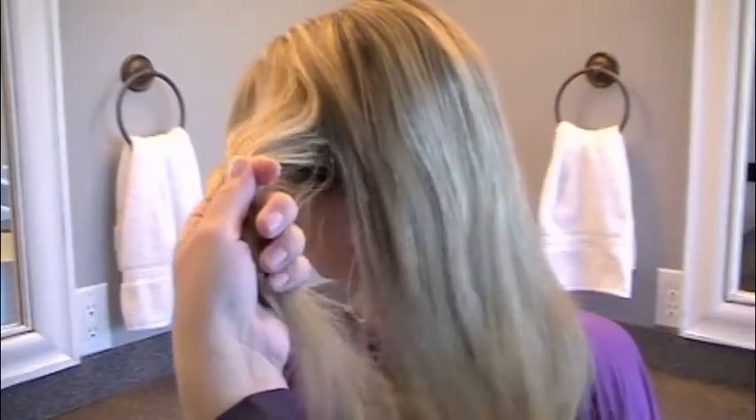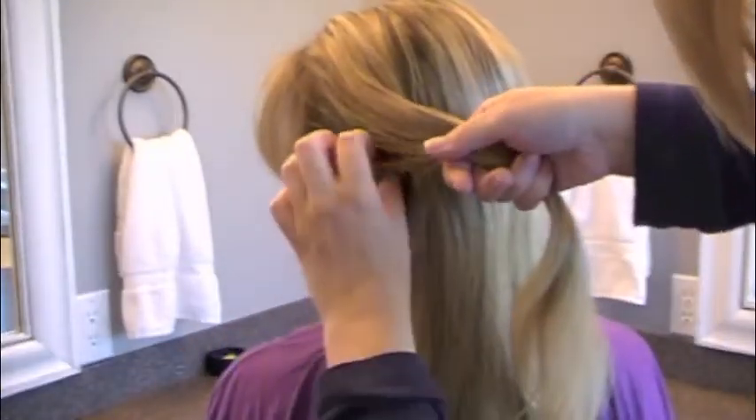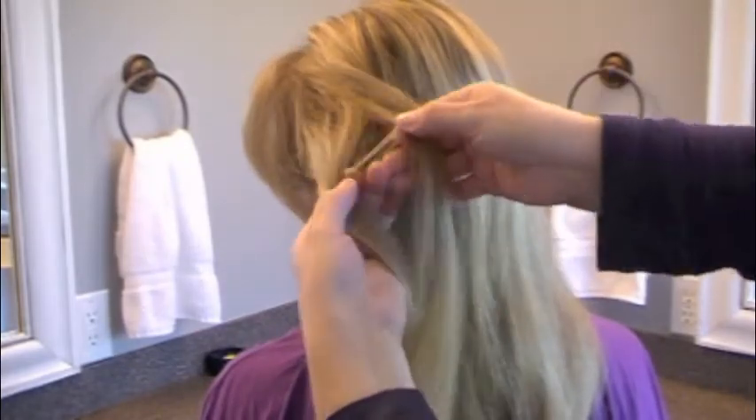Hey, I'm Ella from Locks and Locks of Hairstyles, and today we're going to do a bohemian twist into a bow. So give it a try! Start by taking a little section from the side of your hair, and I like to let a little bit of hair down to frame the face. Leave that out, and then I'm going to bohemian twist.